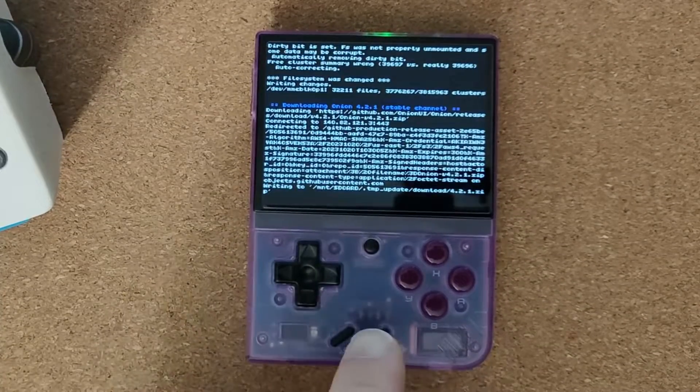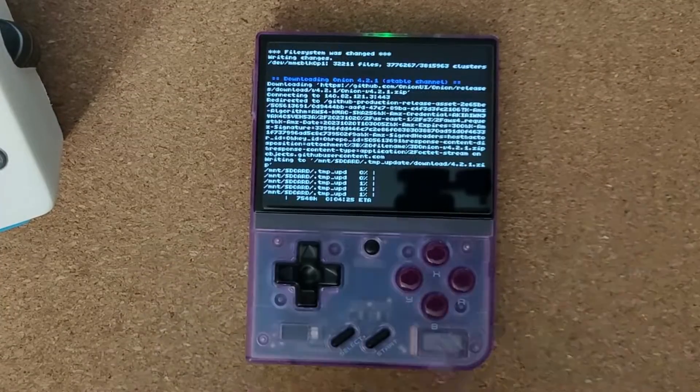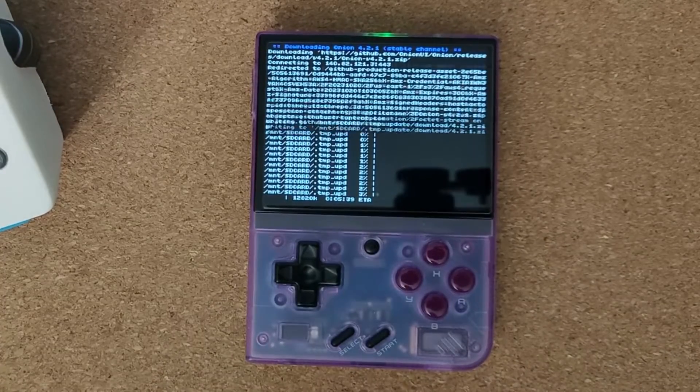You'll need to have your Wi-Fi set up on your device. Hopefully you've done that already, and hopefully you're using the retro achievements — it's one of the strong points of the Miu Mini. It's downloading here; it's at 1%, 2%, so it's slowly adding up.